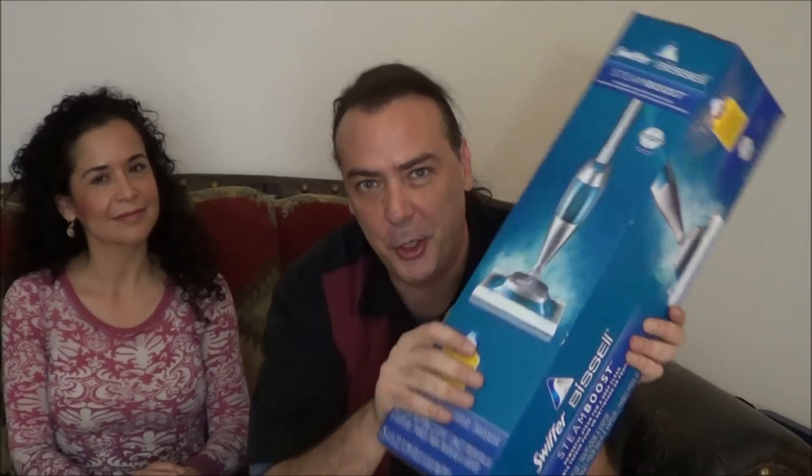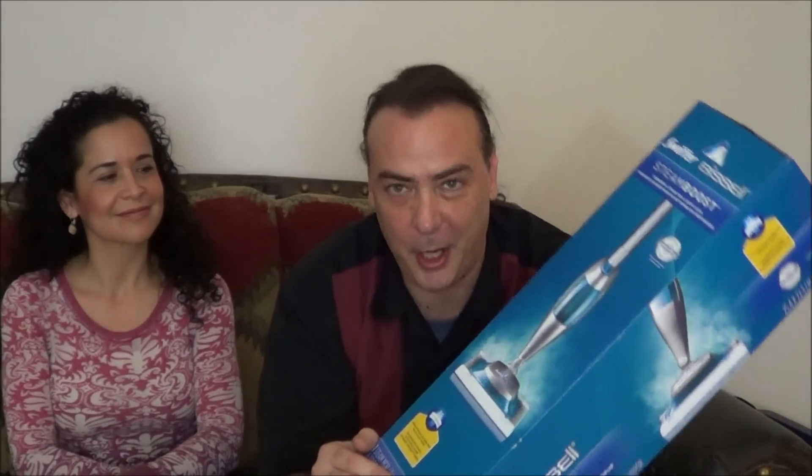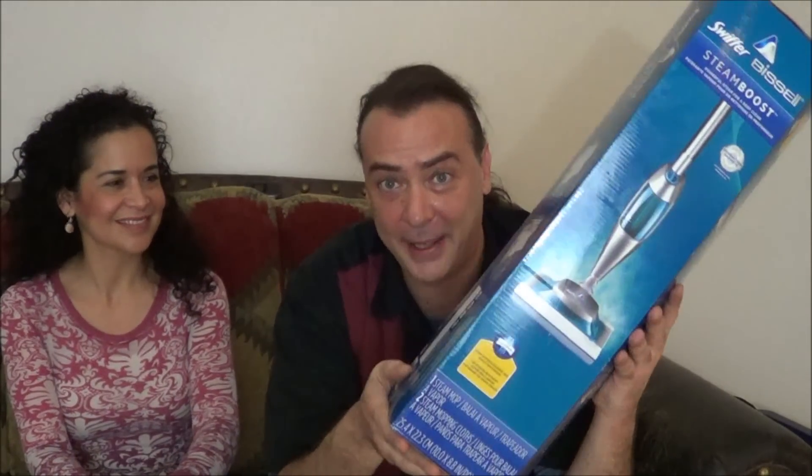Alright guys, I'm here today with my friend, and we're going to be trying out this new Swiffer Bissell Steam Booster at her house. She's got a much cleaner place, and I think people don't tend to trust my judgment on cleaning products after they've seen my house. I know how to use them, I just don't. But anyways, she was nice enough to volunteer her kitchen for us to try this out, and she's actually going to be the one to test it out and give us her impressions about what she thinks of it.